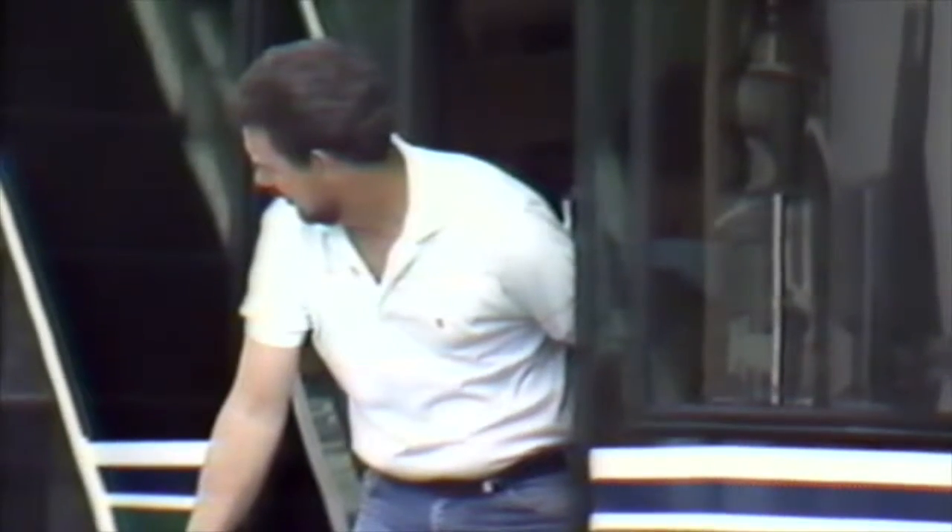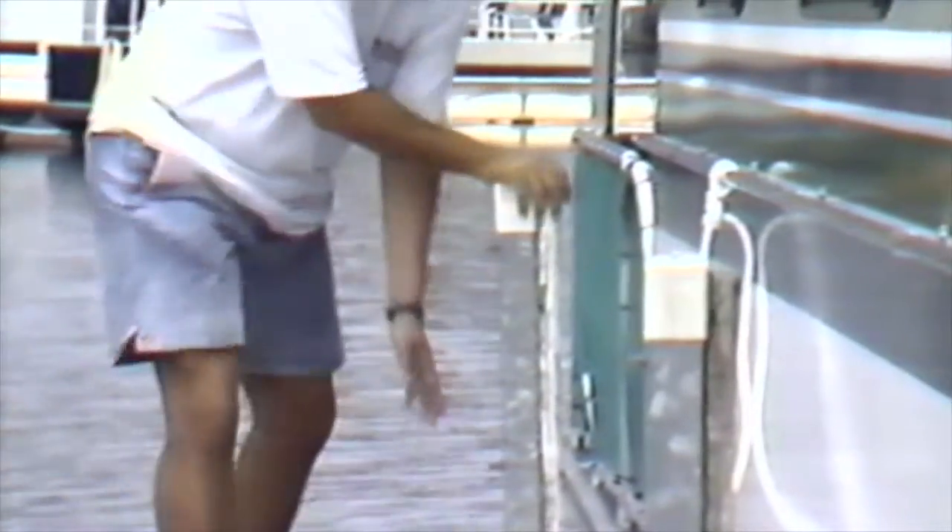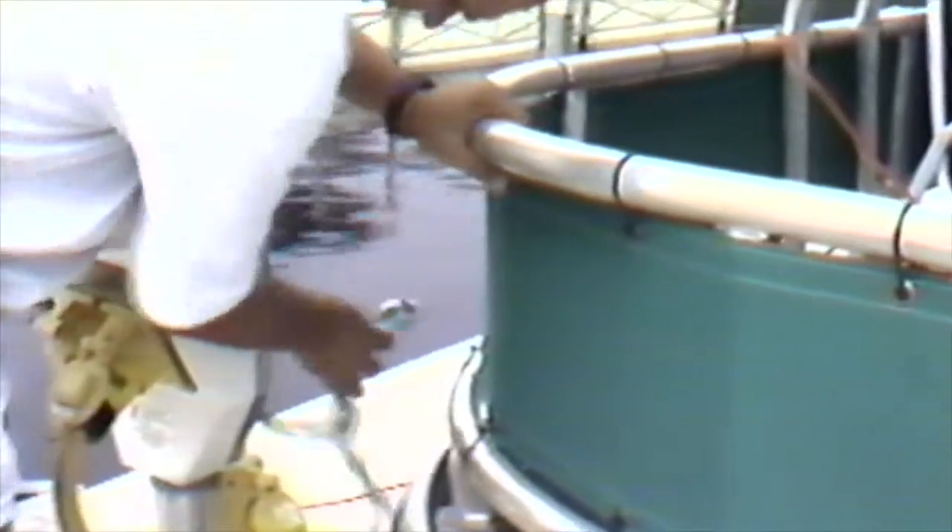When untying your boat from the dock, it is ideal to have three persons handling this procedure — the operator and one person on each side of the vessel. This gives you better stations of view and greater maneuverability when leaving the dock. You should untie beginning at the rear cleats and moving to the front cleats. If only one person is manning the untying procedure, untie the starboard rear cleat, move and untie the port rear cleat, then move to the front, untying the forward starboard and port cleats.